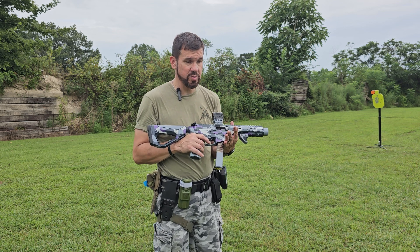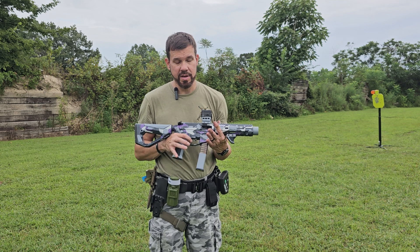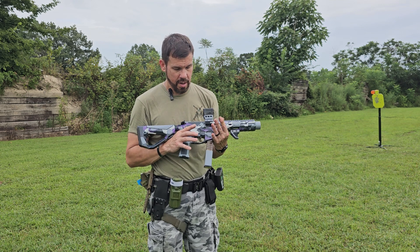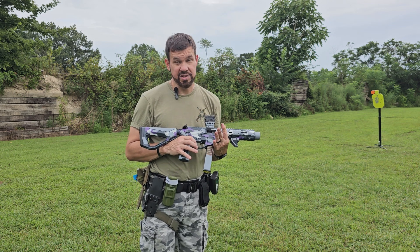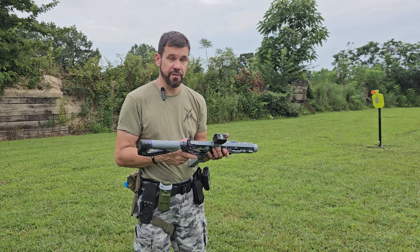They have one that you can supposedly tune down to a pound and a half flat, and still have the same hammer follow, so I'm very interested in that. Of course it's expensive - it's in the three-hundred-plus range. I just love triggers.